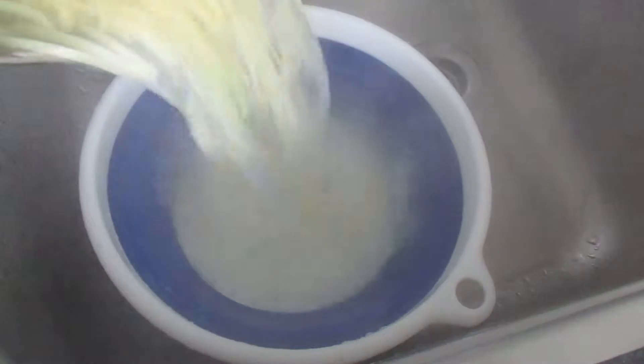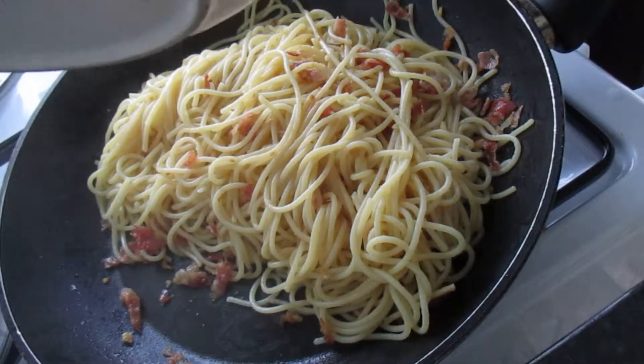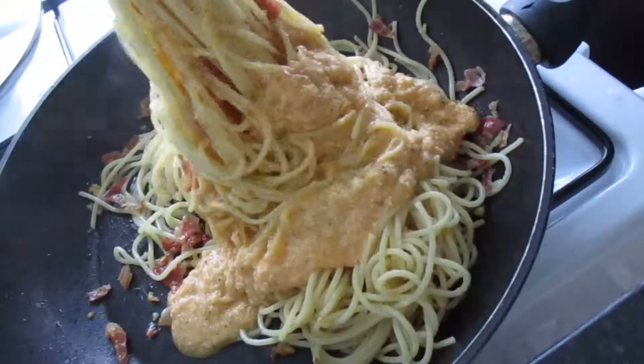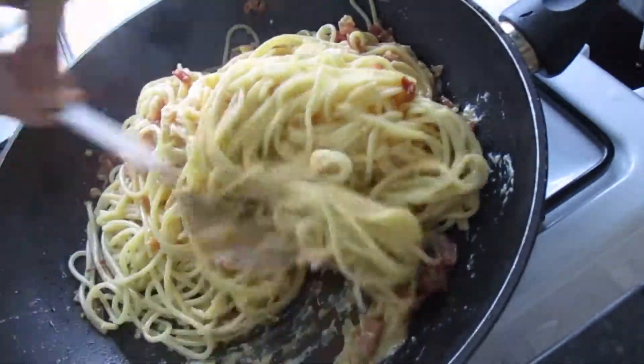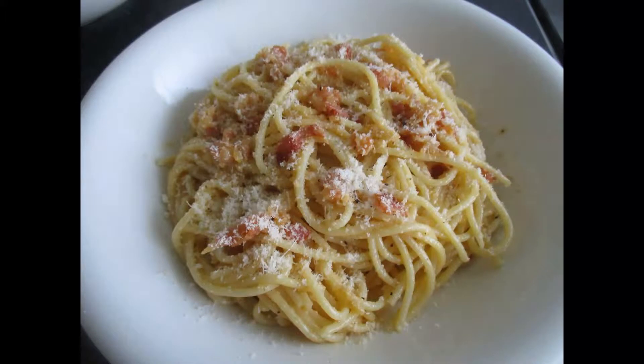When the pasta is ready, drain and add to the pan with the pancetta. Then add the egg and cheese mixture and stir until everything is coated. Serve your carbonara while it's still hot.